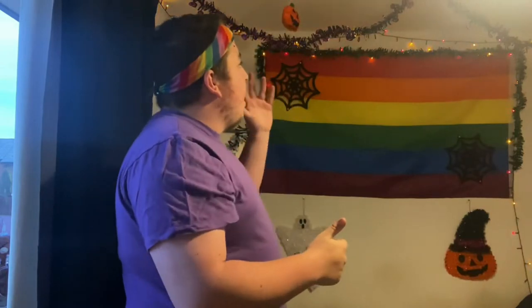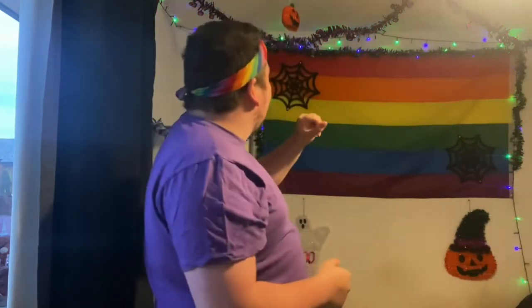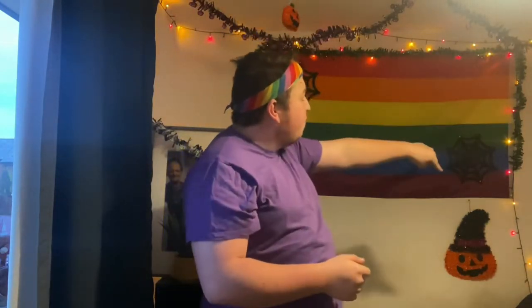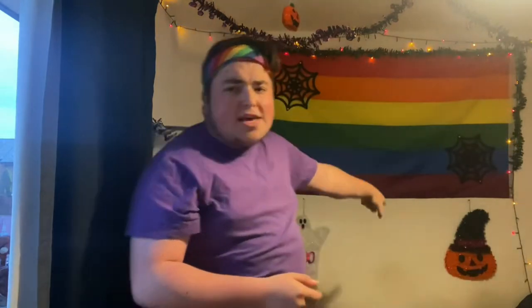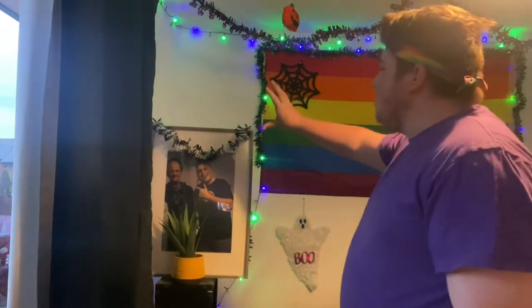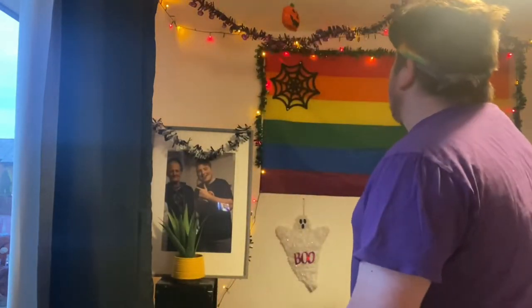We've got a ghost up on the ceiling, a pumpkin up here, and Halloween tinsel on the ceiling as well. There's Halloween tinsel around the pride flag, a pumpkin down here, another ghost, and Halloween tinsel around my dad's picture frame.